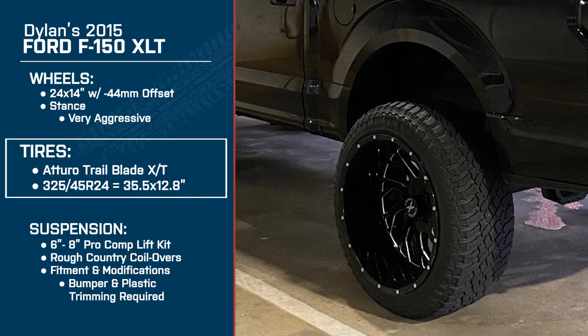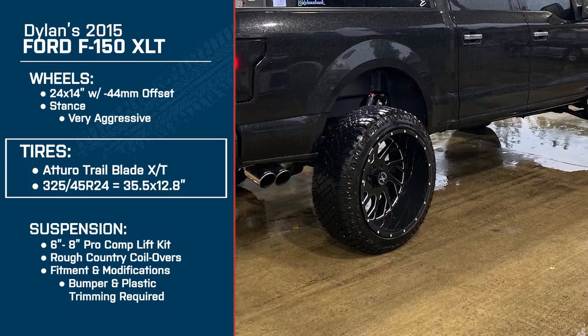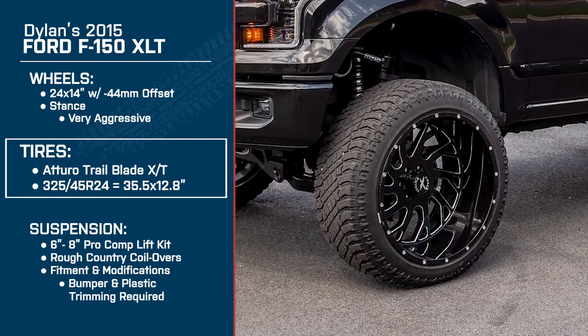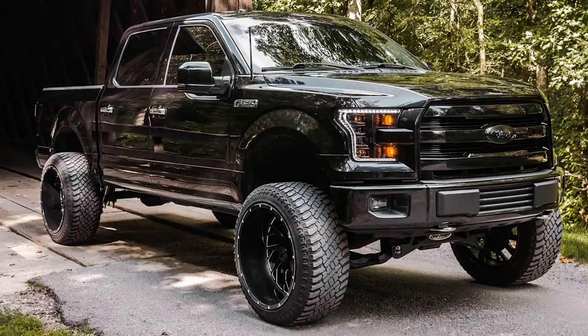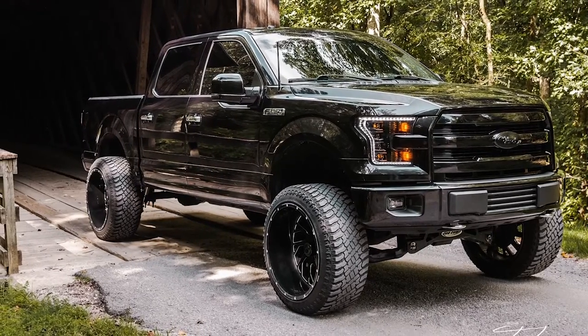So what made you choose that size with the 24 by 14 tire? 35s on 24 by 14s just don't have enough lip on them, and I was afraid that they might curb. But I mean, I kind of already have curb on them with the bigger tires, but I like the way they look for sure. I've seen them on one of my buddy's trucks from where I live in Habersham.